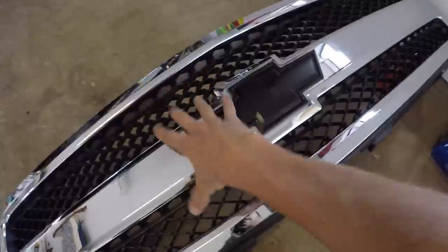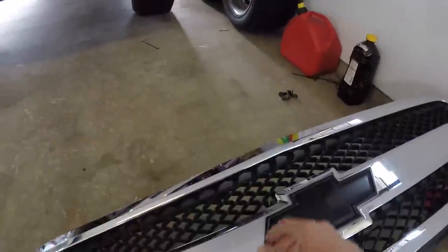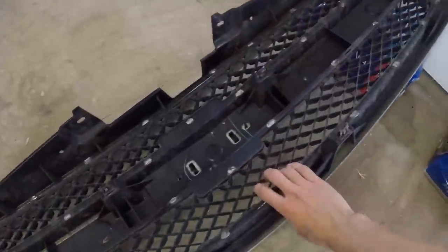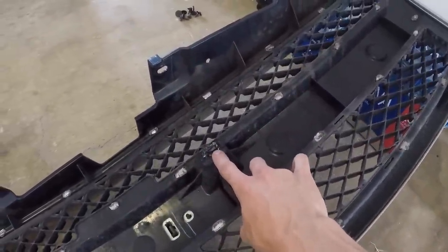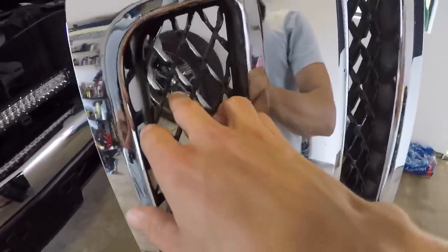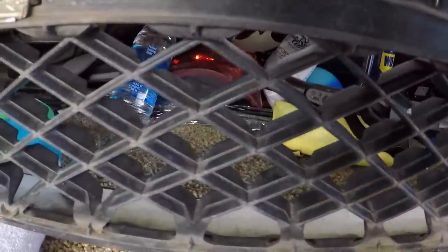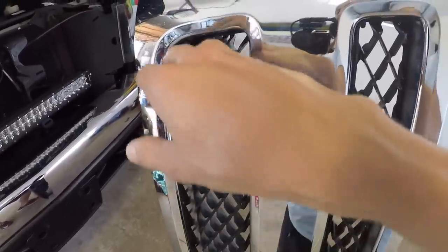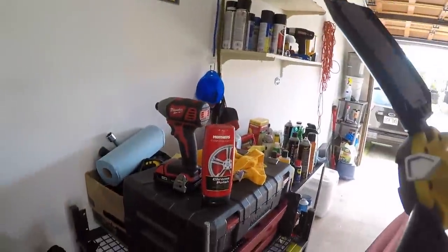First things first — when I pulled my front grill off while working on my other video, I broke a tab. It was destined to happen. This plastic tab completely sheared off as I pulled it off. I need to get a plastic welder, but I hope the epoxy holds up for now. The plastic has also faded over time, so the first thing I'm going to do — and it's going to be tedious — is scuff it up, clean it up real nice, tape everything off, and spray a coat of gloss black. We've got alcohol, chrome polish, and 800-grit sandpaper to prep everything.